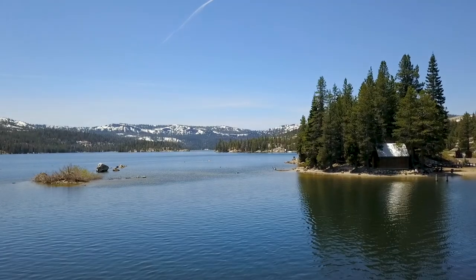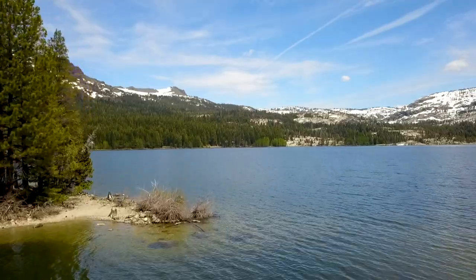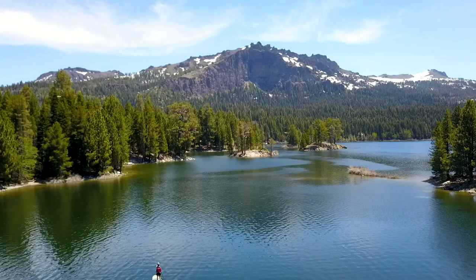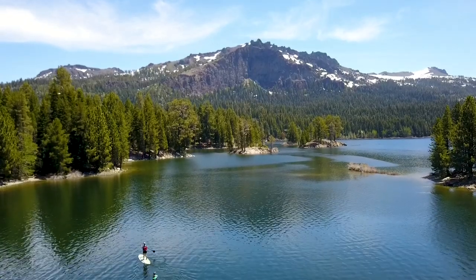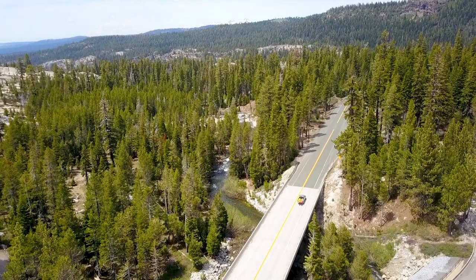Hi, my name is Aaron and welcome to Standing Sup. We are here to paddle Silver Lake. Before you start googling it, let me just tell you there's like a gajillion Silver Lakes. This is the one up California's Highway 88. It's 15 miles from Lake Tahoe as the crow flies and about 30 miles as the car drives.